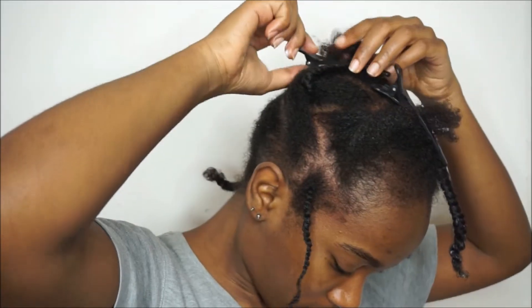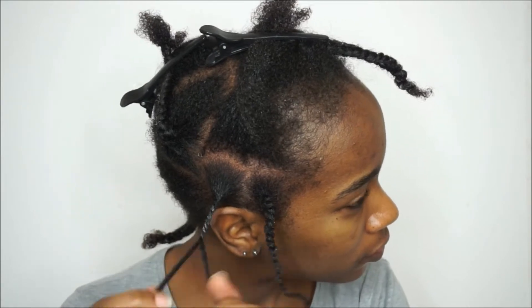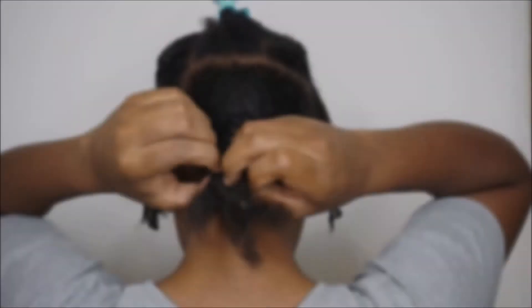When I got towards the end I got a bit more of the CurlLaLa styler, applied it to my ends, and twirled it. I then repeated that for the rest of the section. As a reminder, my hair already had the Quench leave-in, and I had also applied the CurlLaLa to the entire section before doing the partings and twisting.